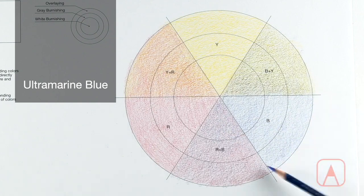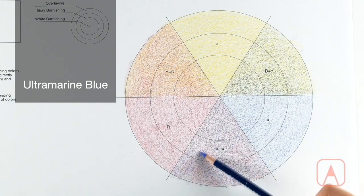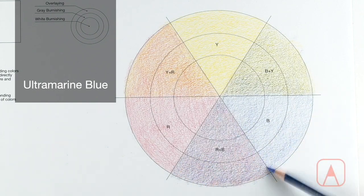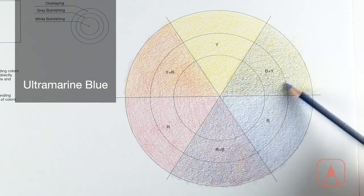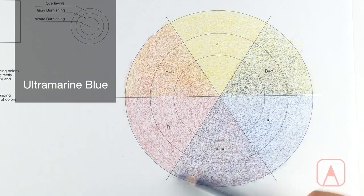Layering is often used at the beginning stages of a colored pencil drawing process. With this technique, tones are gradually built up using several layers of different colors, and it will appear to have a grainy and fuzzy texture on the paper.